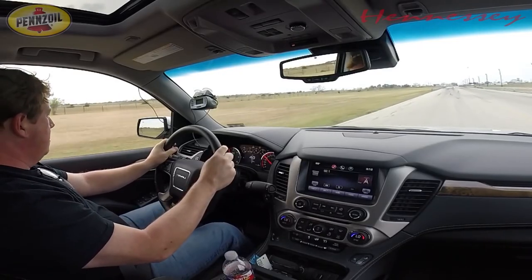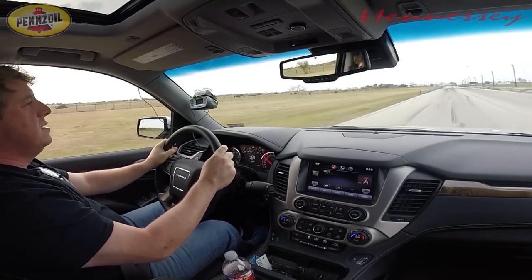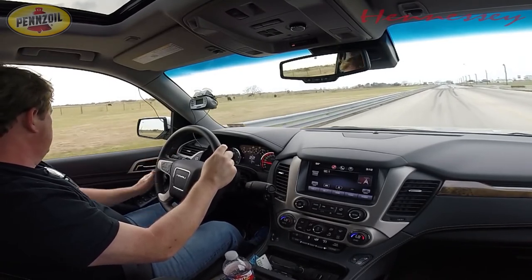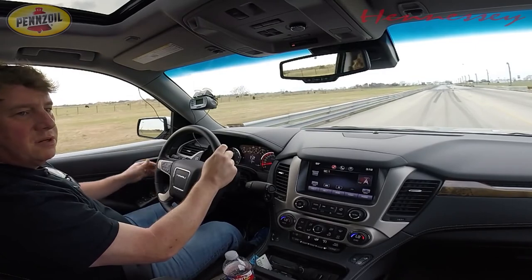Oh yeah — good old burnout. Nothing better than the smell of tire smoke in the morning.